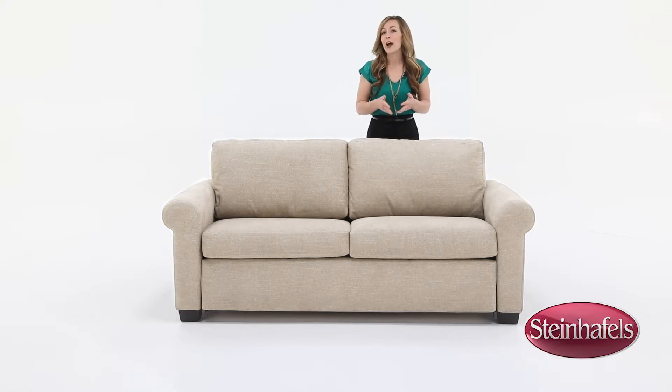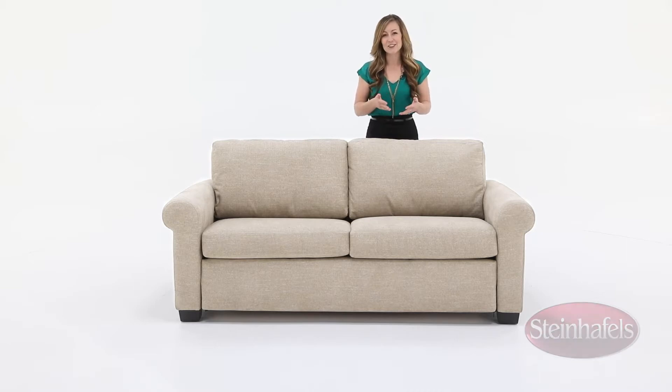The Cooper is available in a wide variety of fabrics and leathers by special order. There are also two arm styles to choose from and it comes in a twin or full size. Made in America, you can find the Cooper Queen Sleeper Sofa online or at your local Steinhappel store.